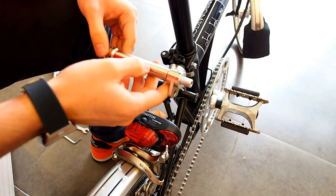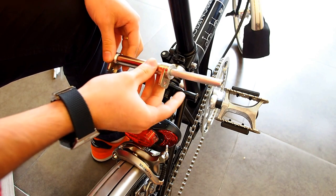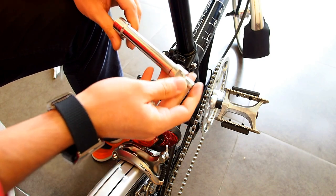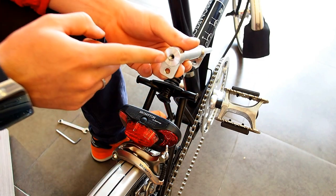We're going to talk about the installation of the EZWheel extendable arm. Before we install, please keep in mind a couple of things. The EZWheel extendable arm has a right side that is extendable and a left side.